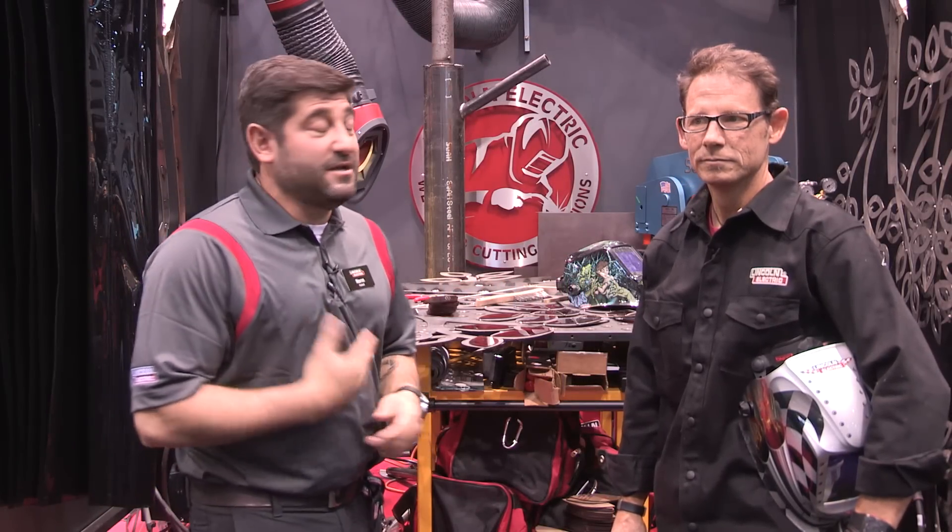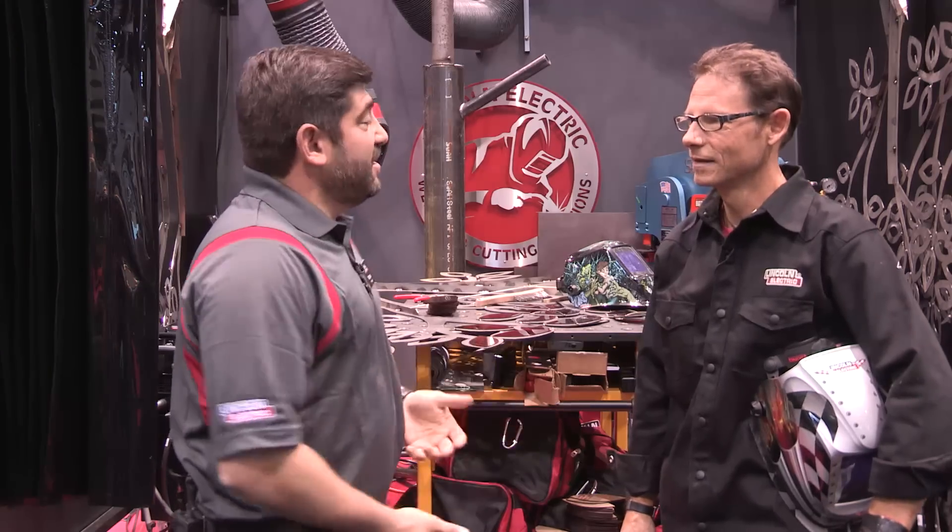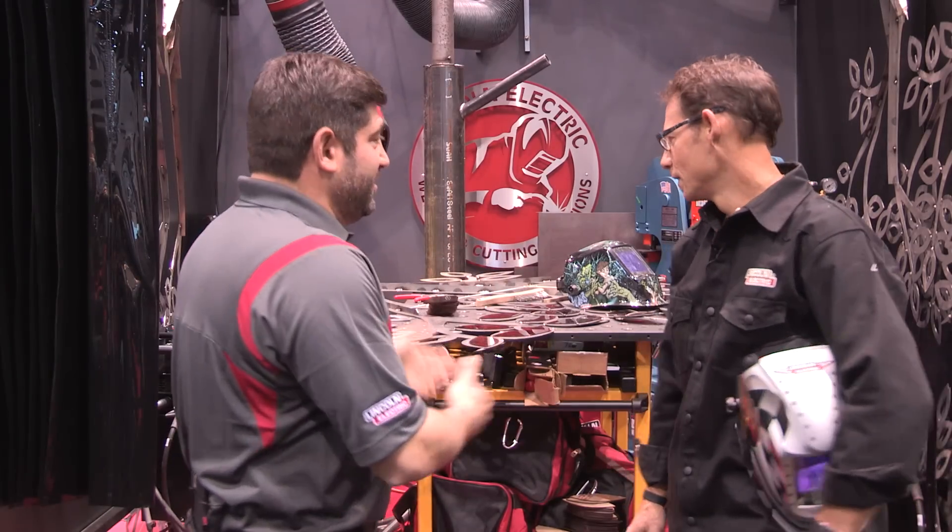Hi, welcome back to Fabtech 2015. I am Bob Handa with Lincoln Electric. I am with CJ Wrench. CJ, what are you working on here?